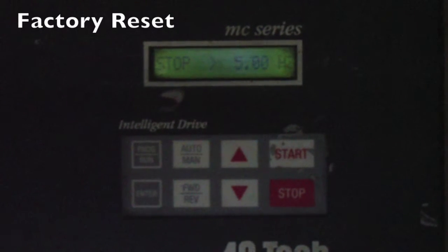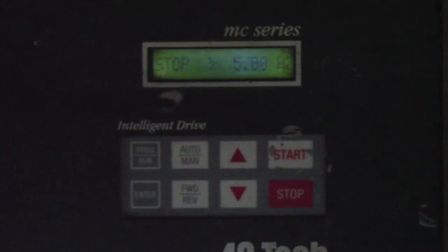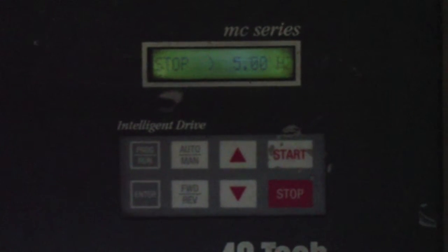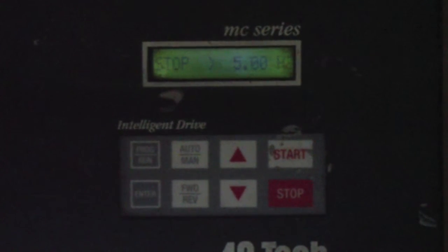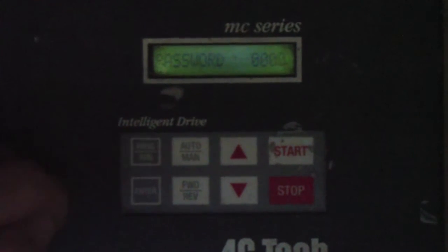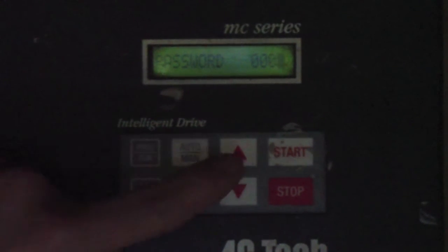In this video, we're going to show you how to do a factory reset on the AC-TEC controller. If for some reason the parameters have been changed and something has gone wrong, and you need to get the AC-TEC controller back to its default settings, this procedure will walk you through doing that. Walk over to your AC-TEC controller — it'll say Stop 5 Hz. Press the Program Run button; it'll prompt you for a password. Use the up arrow to go to parameter number 19.